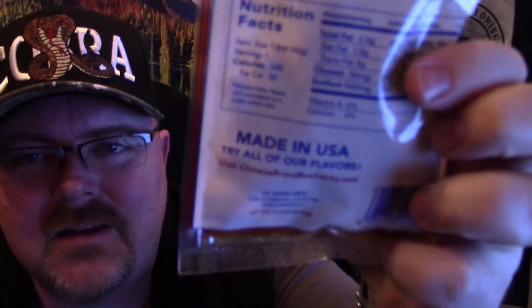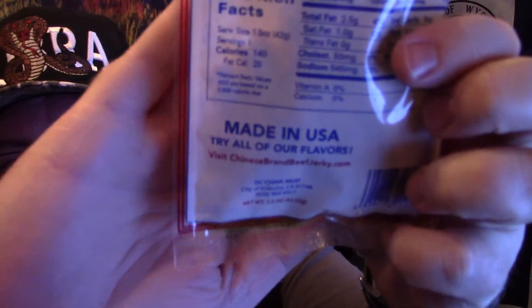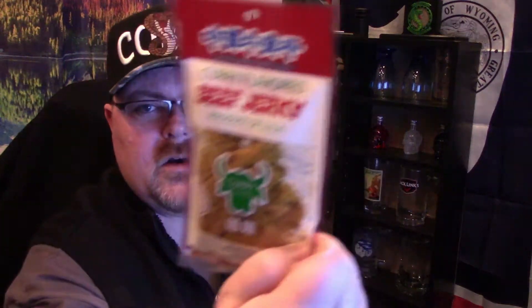First thing I'm seeing — that's really cool — it says Made in USA. That puts me at ease a little bit, as far as where this stuff came from. I don't want any bat meat. So we have curry flavored, fruit flavored, original flavored beef jerky, U.S. inspected and passed by the Department of Agriculture.